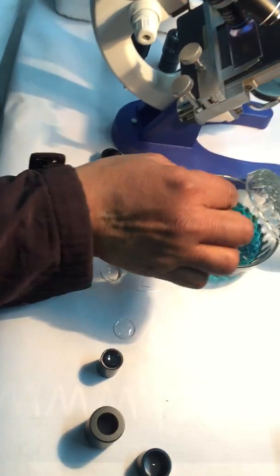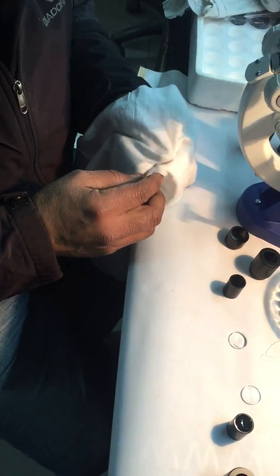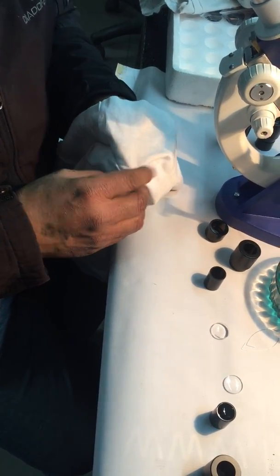First lens — eye lens. We have dipped it in spirit, and we will just rub it properly with a clean cloth. Is that a cotton cloth? Yes, cotton cloth.